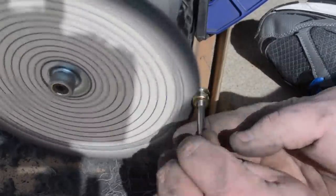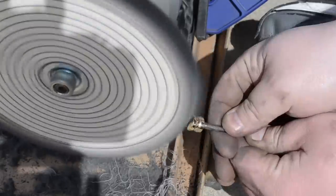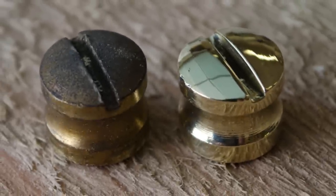All I did for the brass was hand sand it lightly and then bring it over to the polishing wheel, and the before and after is quite stunning. Brass really does polish up nicely.